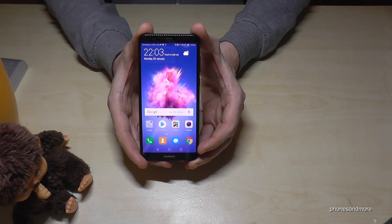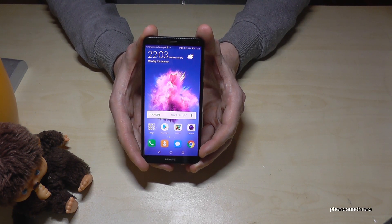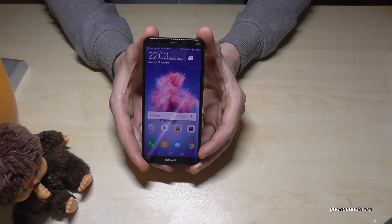I hope I could help you with this video and answer your question on how to take screen recordings with the Huawei P Smart. If you want, you can leave me a nice comment or give me a thumbs up — it is very helpful for my videos. Thank you so much, and maybe until next time.